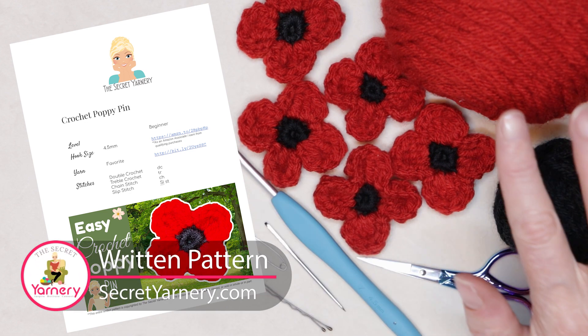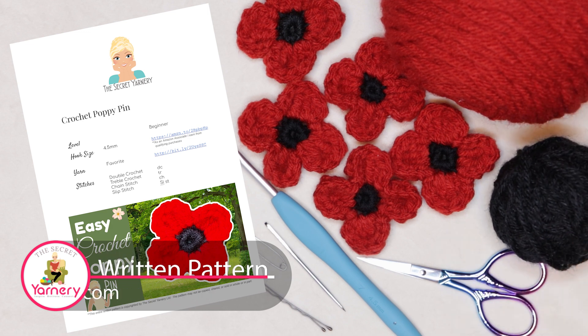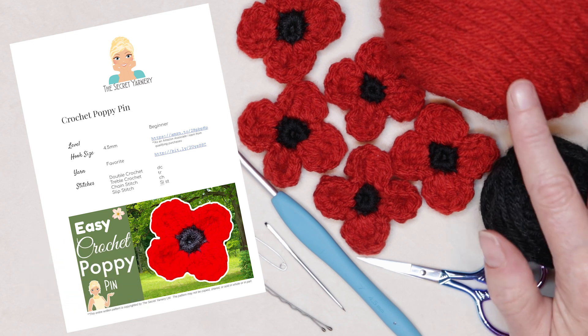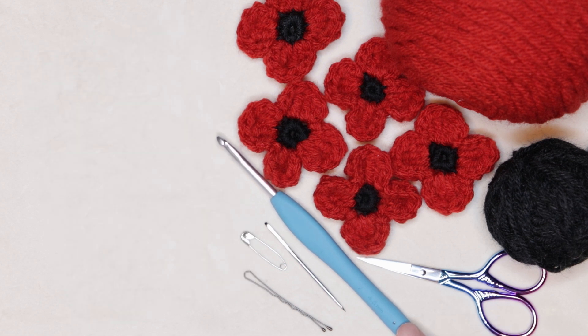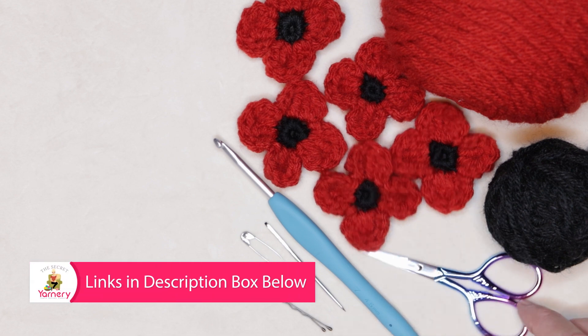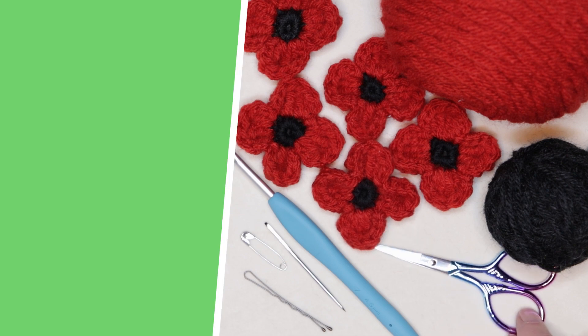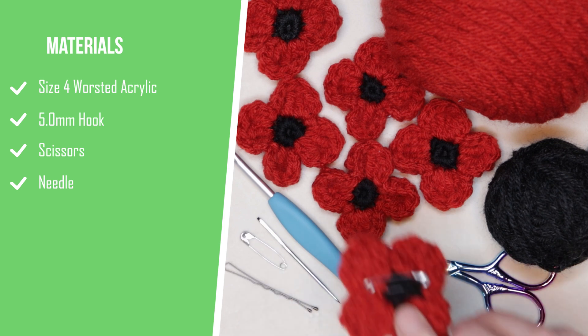To make your five-minute poppies you will need yarn. I'm using just a regular four-weight worsted acrylic but you could use any yarn you have on hand. You just need black for the center and any shade of red for your petals. I'm using a four and a half millimeter crochet hook, but you could just as easily use a five or a five and a half. The larger the hook, the larger the poppy. You'll need a pair of scissors, a needle for weaving in one of your ends, and then some way of attaching it — either a bobby pin or a safety pin if you're going to be making the attachment to go on to your clothing.